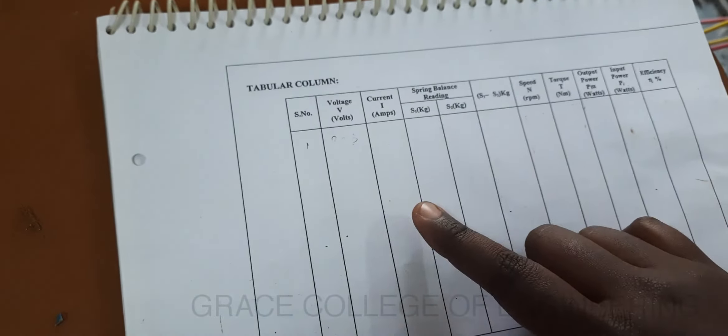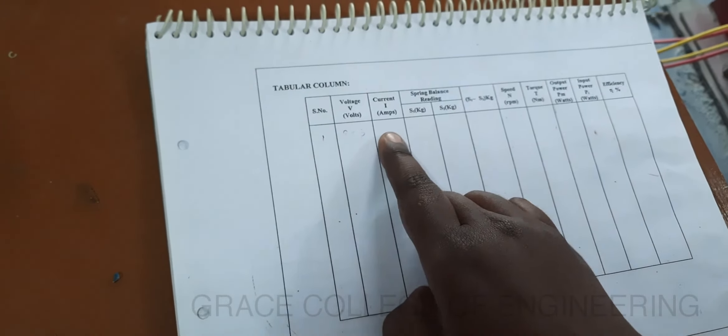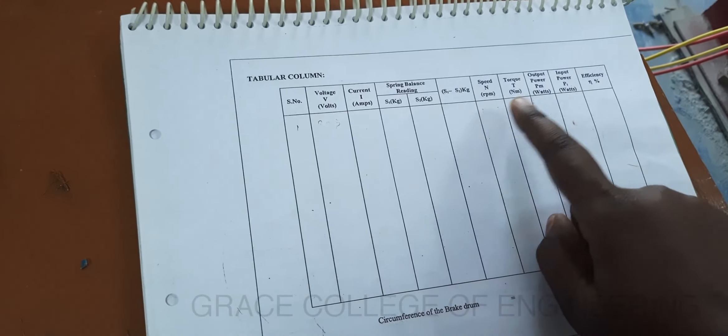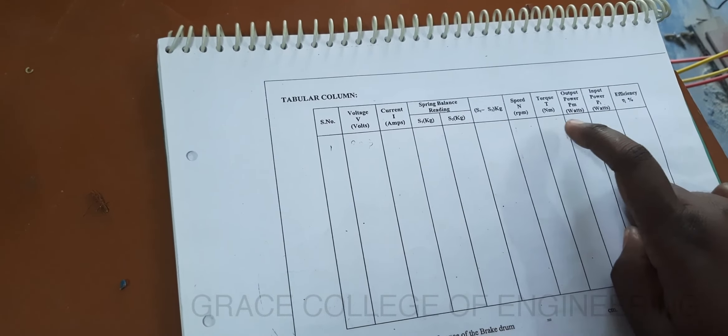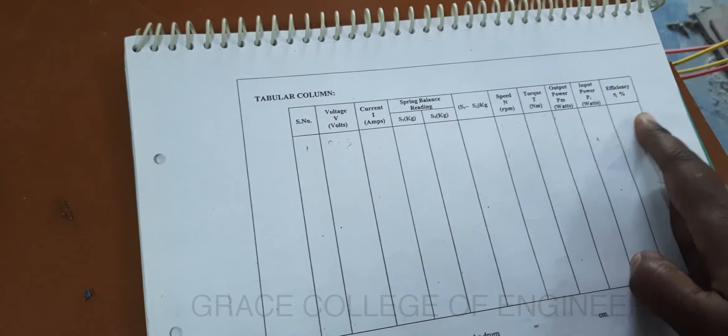This is the tabular column for the load test on DC shunt motor. We have to write the voltmeter reading, ammeter reading, spring balance reading, and speed. By using the relevant formulas we have to find the torque, input power, output power, and efficiency.